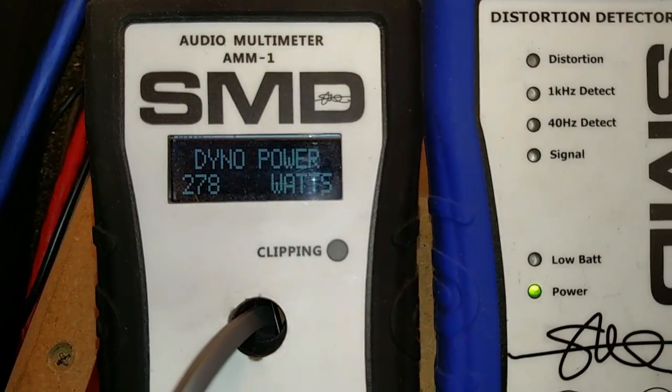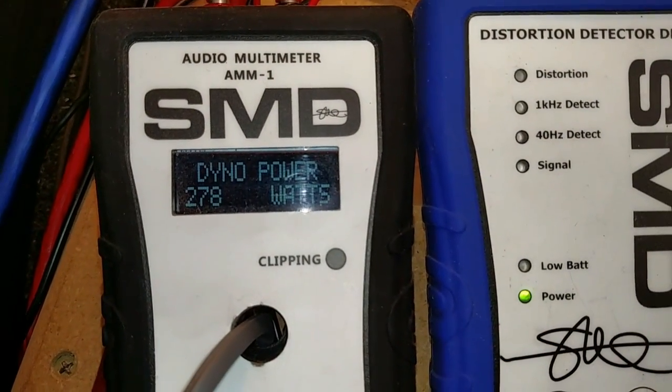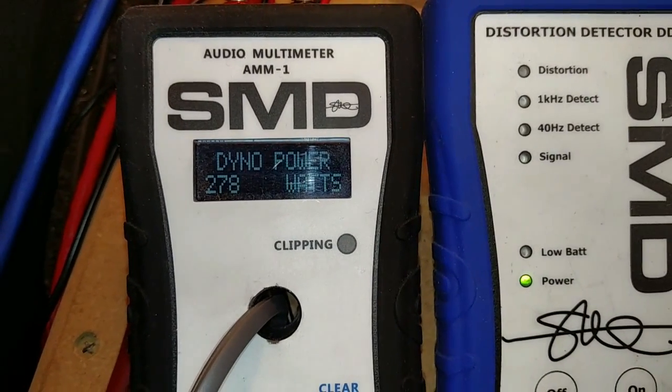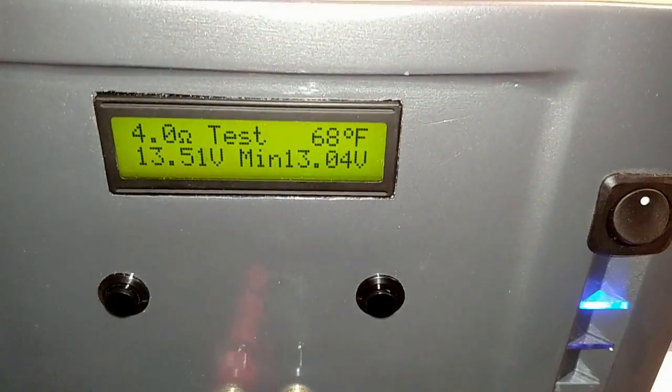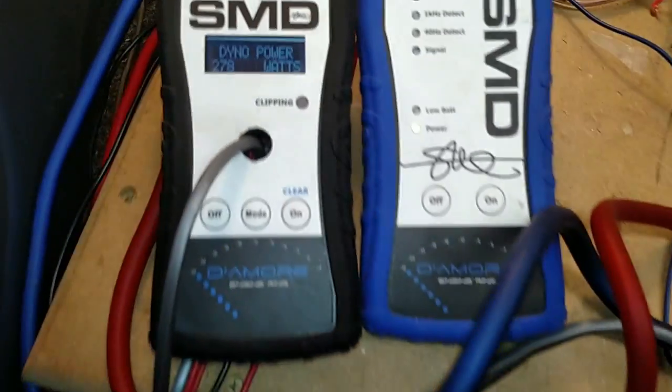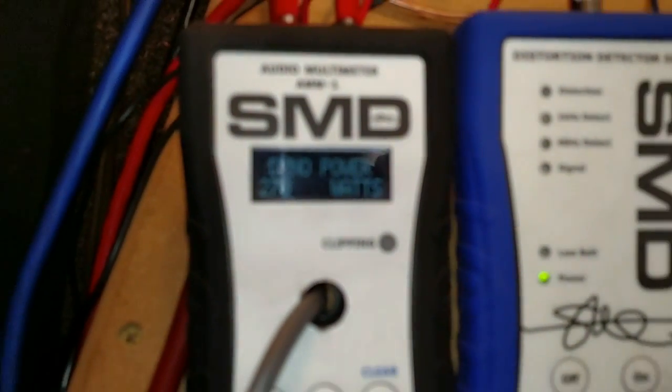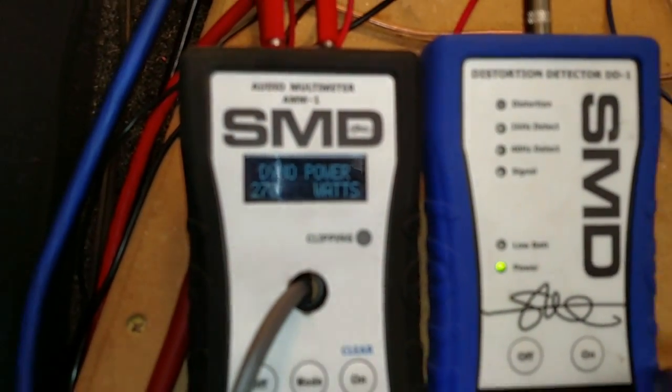278 watts. I don't know where they got 560 watts at 0.02% distortion, because this was up to 1% distortion, and that was at 13.04 volts, so it had plenty of voltage. I guess maybe they rated this at 14.4, but I still see no way this made 560 watts, even at 14.4.